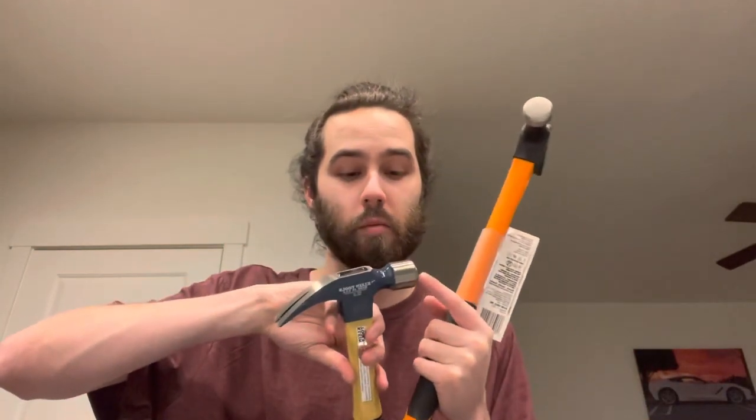I did have a hammer just like this one before with the longer neck, and I ended up selling it to my co-worker to buy the shorter head because I like that better. The shorter the head, the easier it is to use and you can also get into tighter spaces.